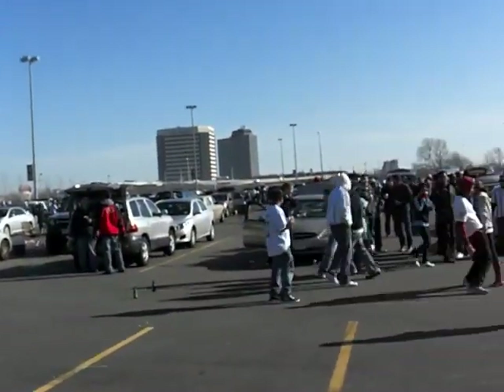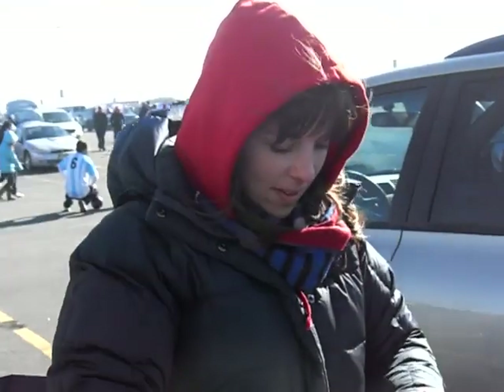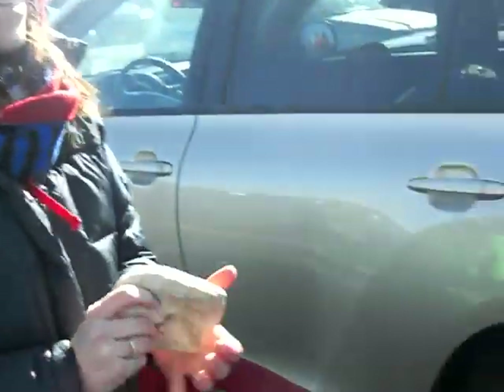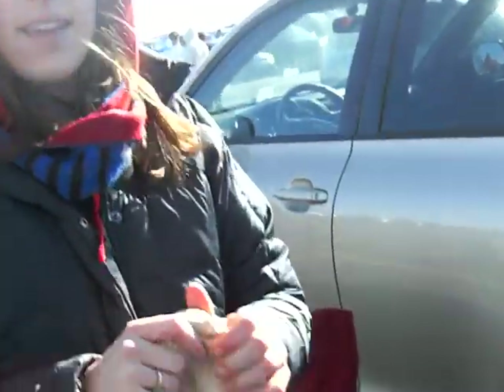It's very windy so if you can't hear me I apologize, but I just ran into this lovely young lady right over here and she just offered me a piece. What do they call this again? This is the grilled margarita pizza. Grilled margarita pizza — now this is especially for vegetarians, right? Tell us your story.